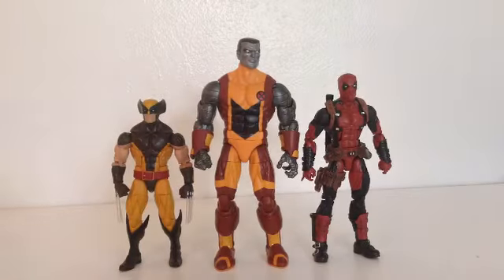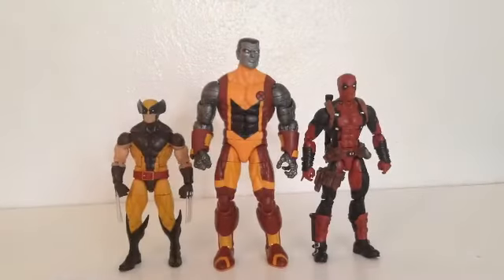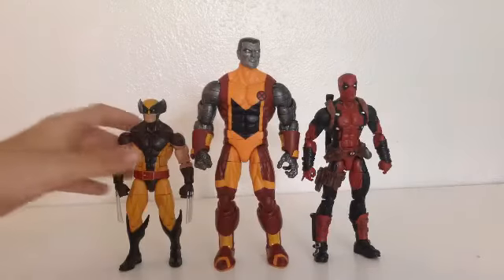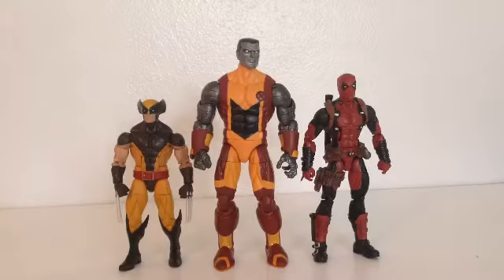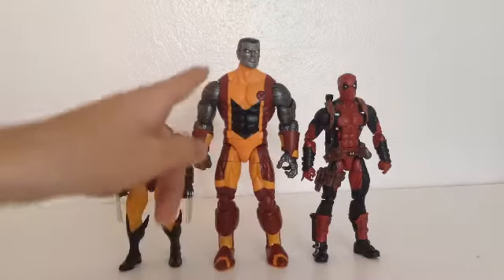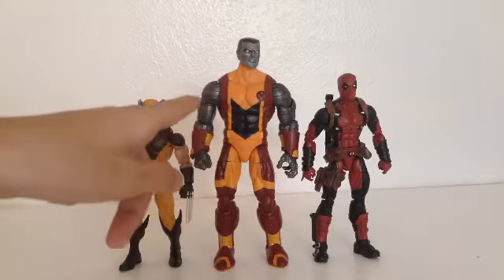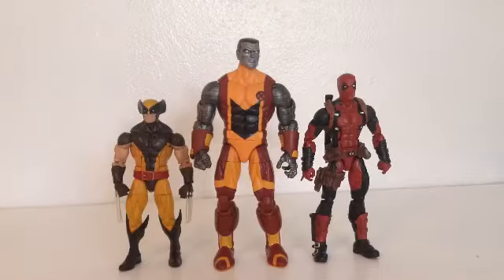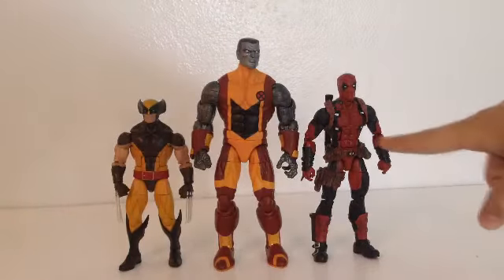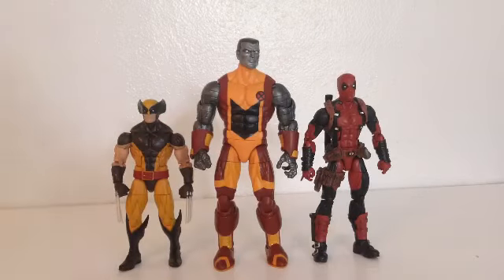Here he is next to the Wolverine and Deadpool — very good size since they're meant for the same line. I actually noticed that this body sculpt isn't really taken off any other mold I can find — the arms, chest, and legs are all its own thing, just like this Wolverine here. And the Deadpool's got his own body type that they did, which I really do love.